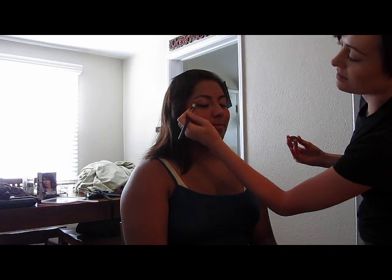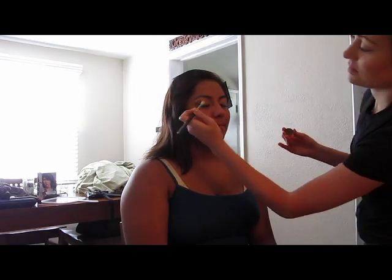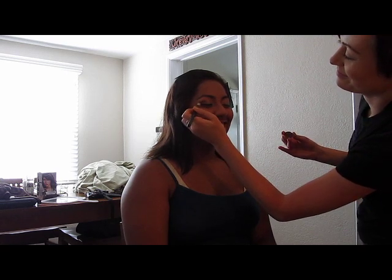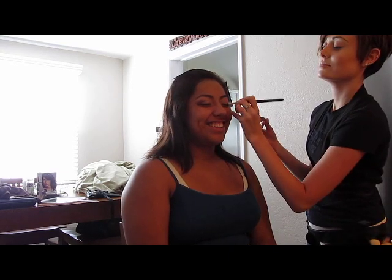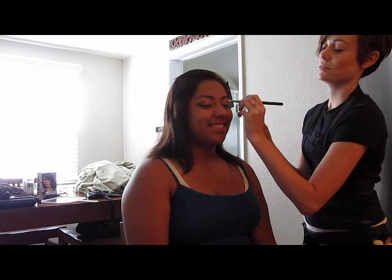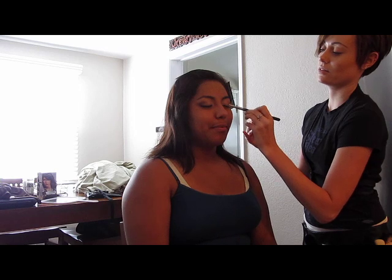Now we're just going to take a milk chocolate color and put that around her eyelid crease so that it makes her eyes look a little bit bigger and a little sexier — so that her boyfriend can come and slap me. Just joking! I'm only saying that because he's sitting over there. I'm going to do an outward V motion so that it stays kind of sultry. I don't want to do a round eye motion because it's going to make her look younger.